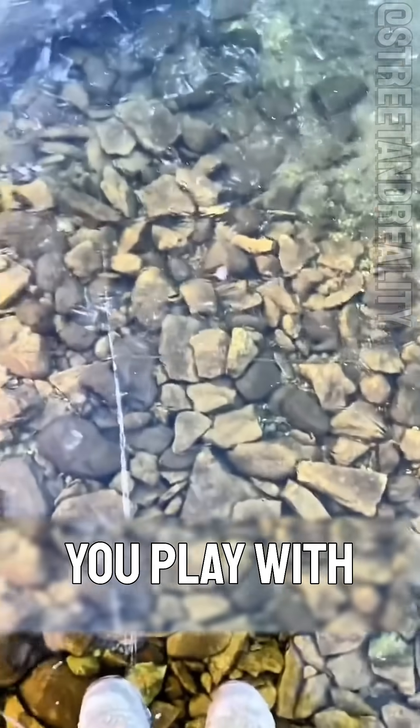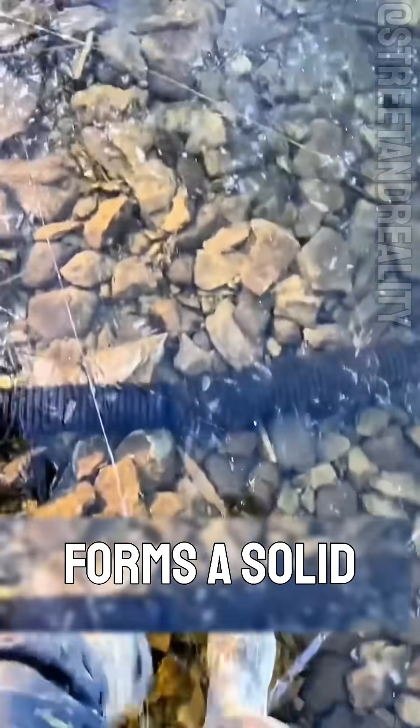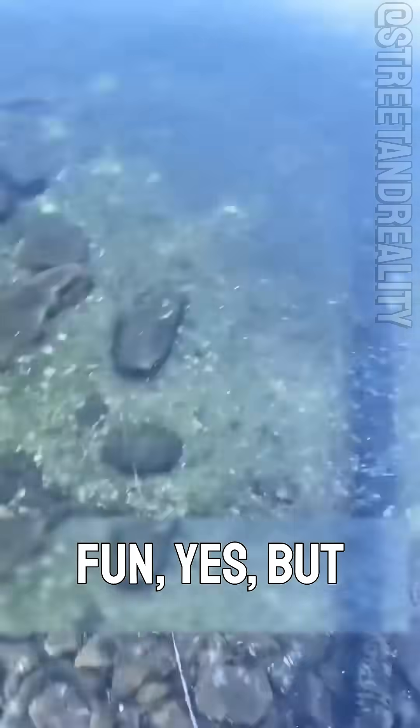And this one — can you play with it? This is freshwater ice. When a lake surface drops below freezing, it forms a solid sheet. It's fun, yes, but also potentially dangerous.